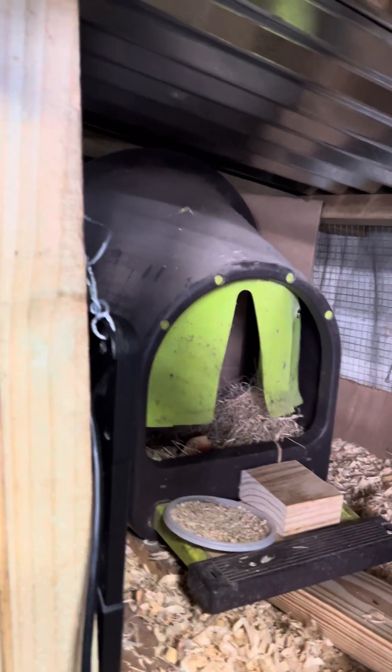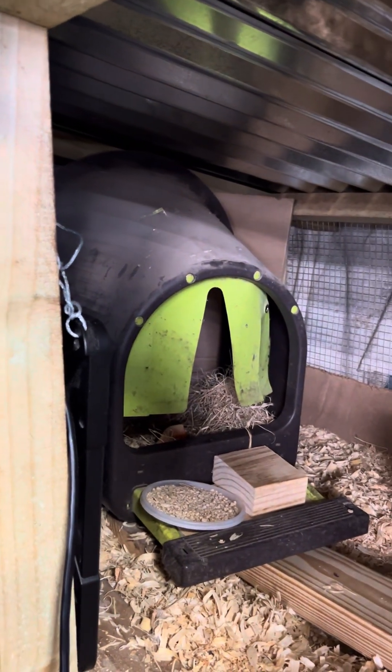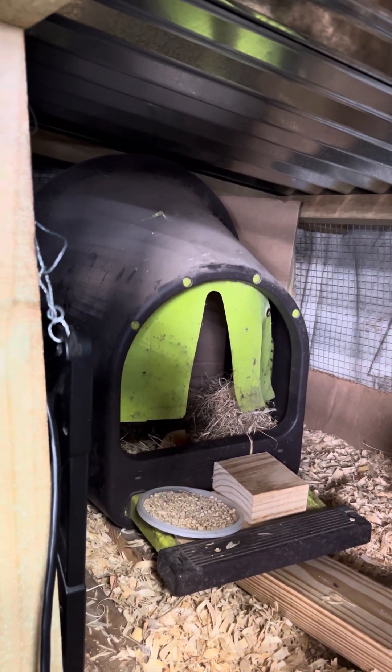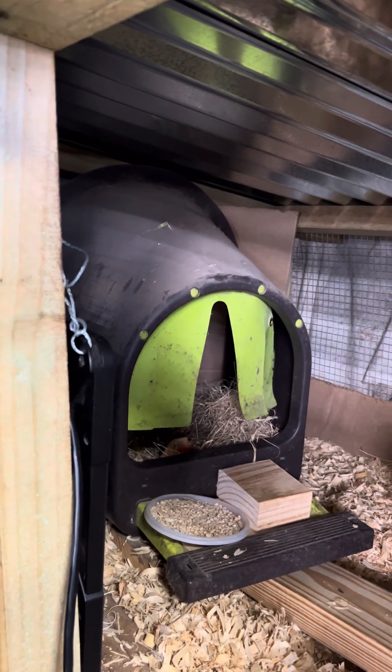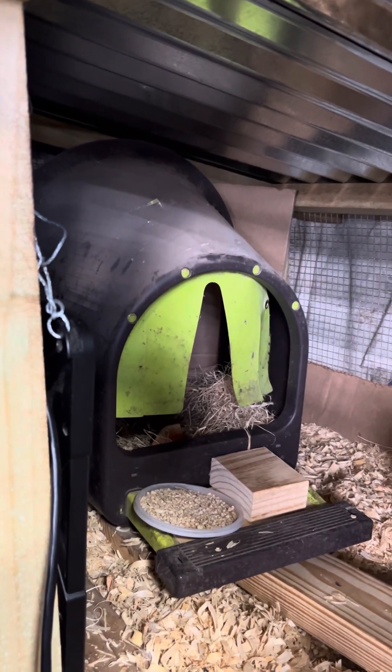Yeah, that's my Fluff. Now if you hatch those other two eggs — then we'll have to think about whether we're going to leave them out here or take them inside to the brooder incubator to give them maybe a little better chance, because we've got rats that keep trying to come into the barn.